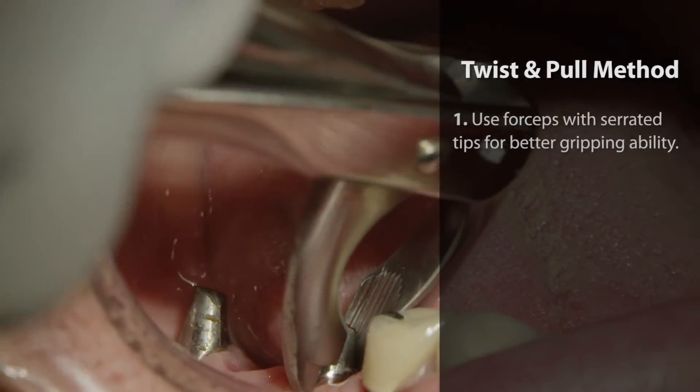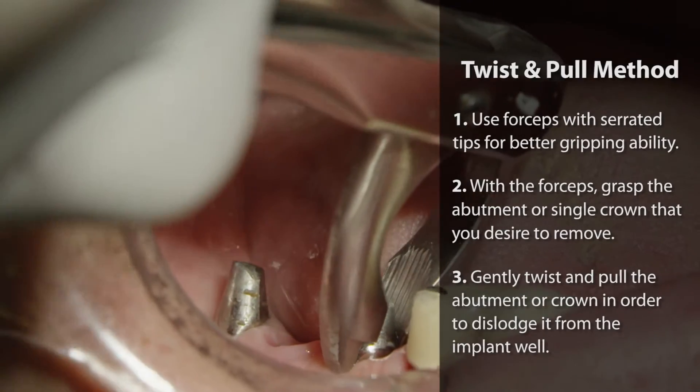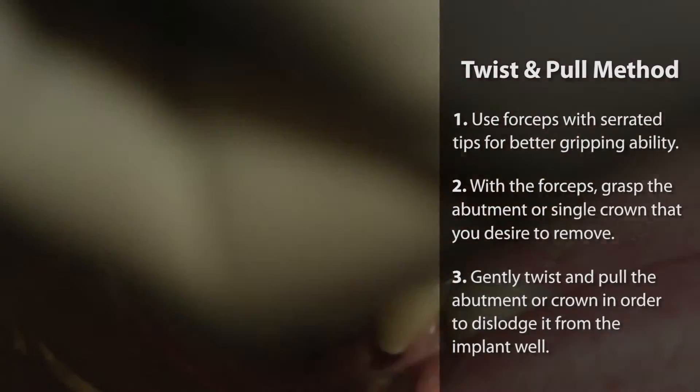The other method is the twist and pull motion. Also using a forceps grasping the crown or the abutment you desire to remove, you do a gentle twist and pull motion and the crown or abutment will be removed.